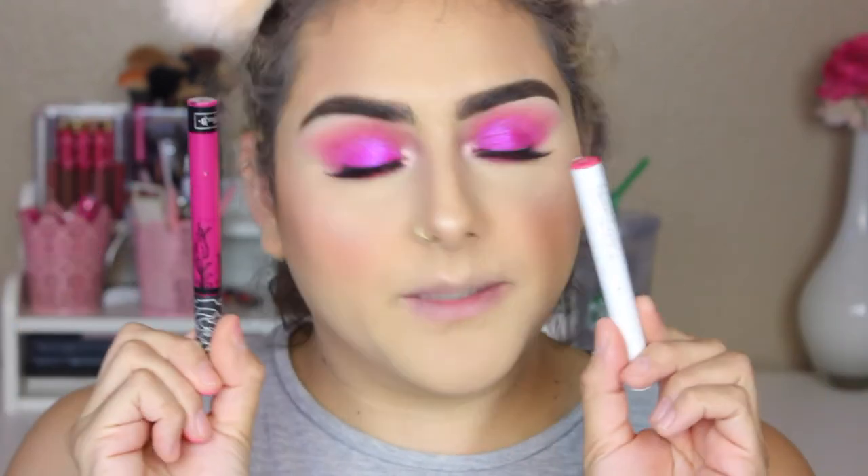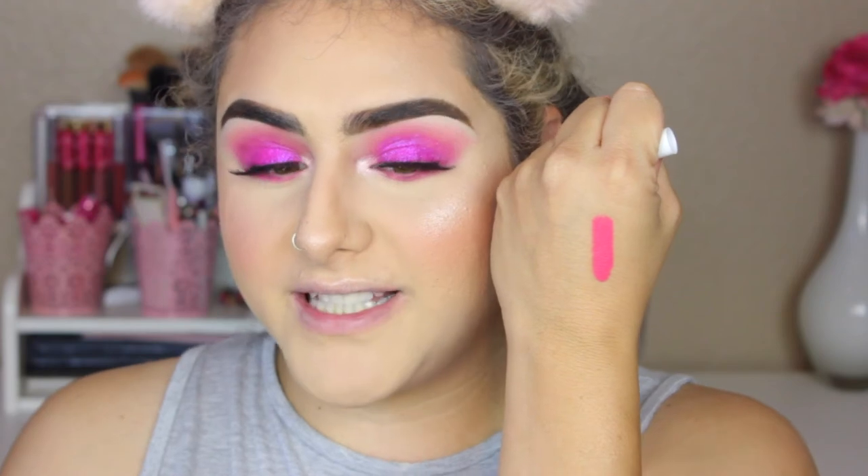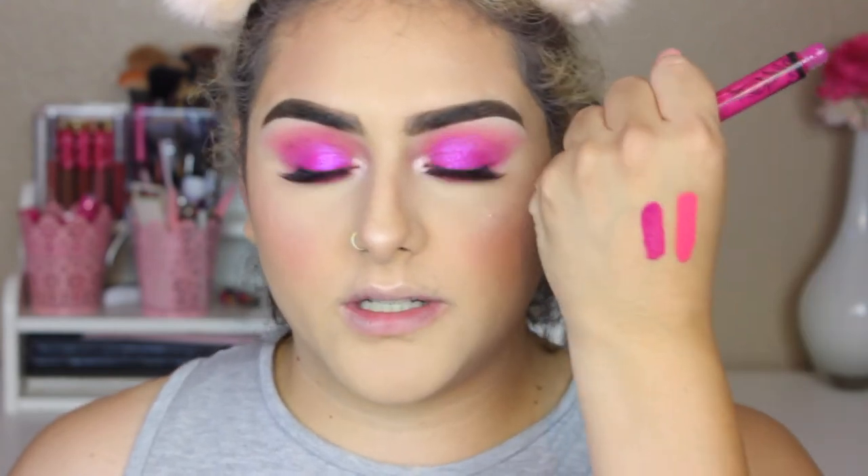I have two lip options: one is the ColourPop Matte X in Barely There, and the other is a ColourPop Lippie Stick which is really bright — a little too bright for this look, so I'm going to pass on that one. The other option is a Kat Von D liquid lipstick in the shade Bauhaus5 — spelled B-A-U-H-A-U-5 — which is more on the purple side. I think I'm going to go with that one because it matches the eyes perfectly.